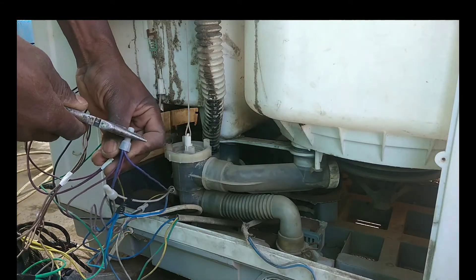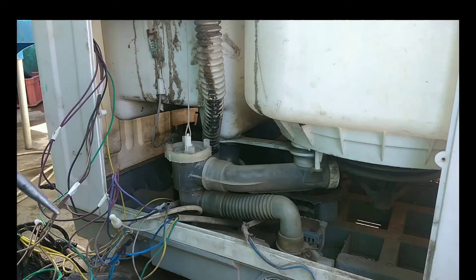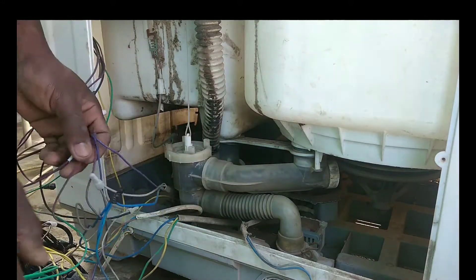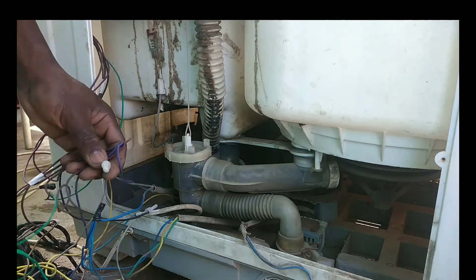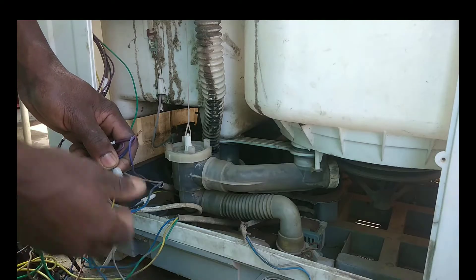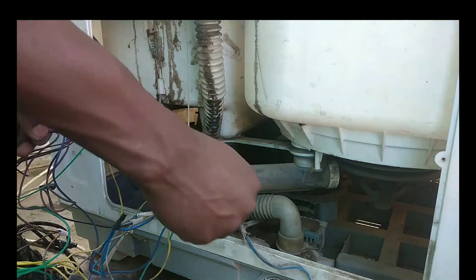Now I need to directly connect the dryer motor without using the switches. Be careful when disconnecting — do not short circuit the cable before touching anything because there is dangerous voltage coming from the capacitor.